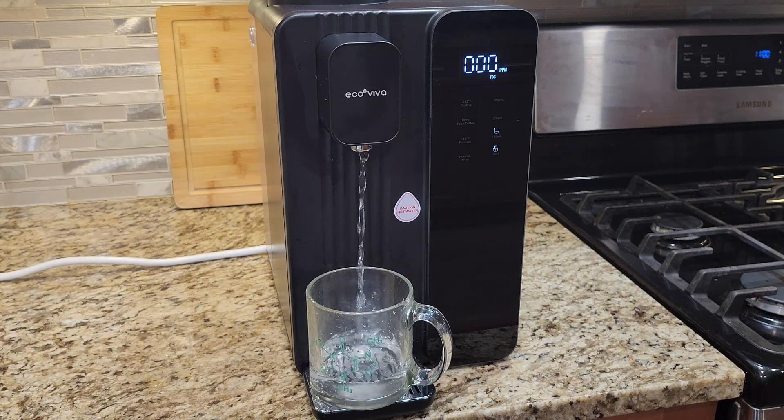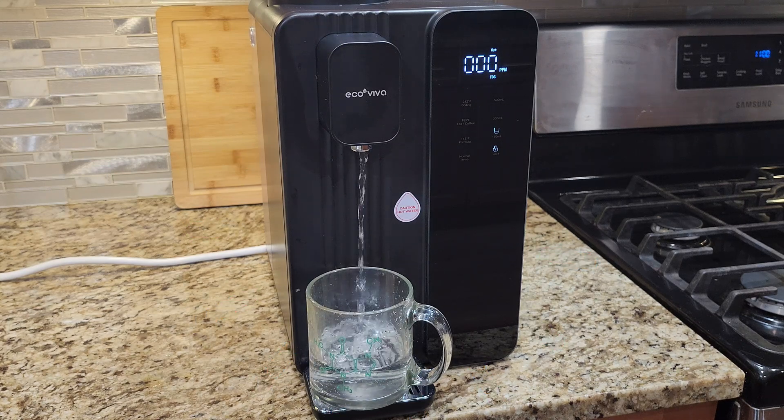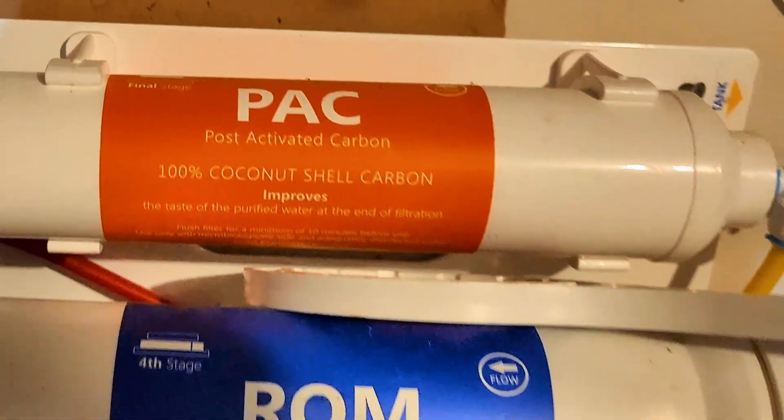Hello everyone! In this video I'll be reviewing this Ecoviva countertop reverse osmosis water filter, and I'll also be comparing it with my plumber-installed reverse osmosis system.